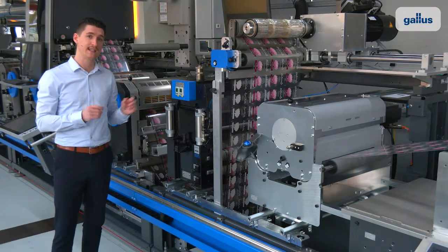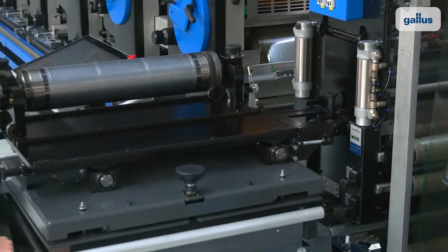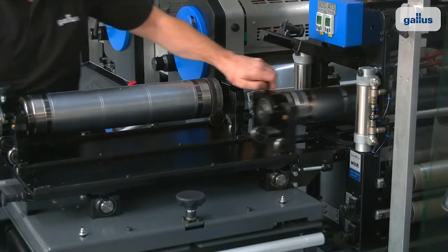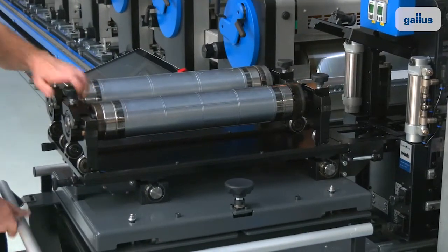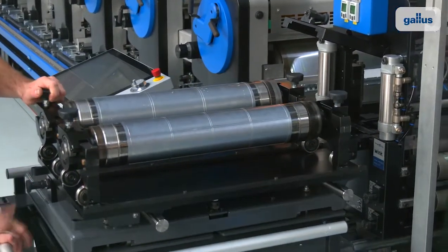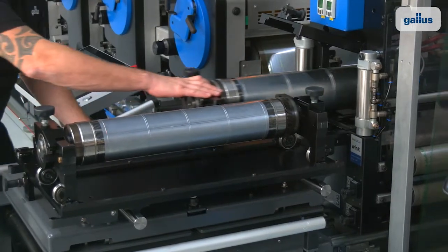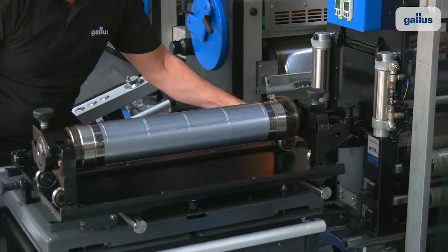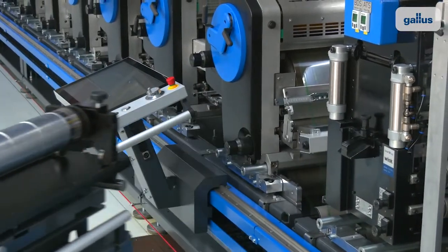To replace the cylinder, Werner is now connecting the exchange trolley. The new cylinder is in parking position and the actual cylinder is already in the standby position. He opens the side cover, takes out the cylinder, and replaces it with the new one.